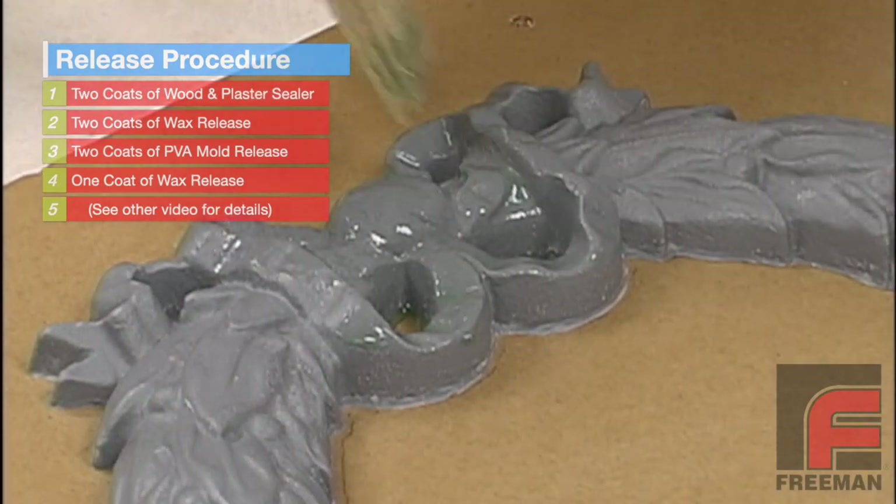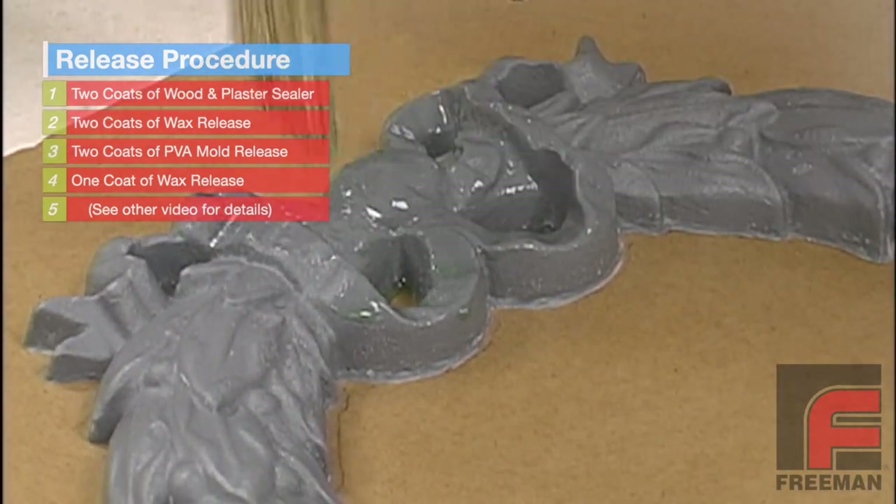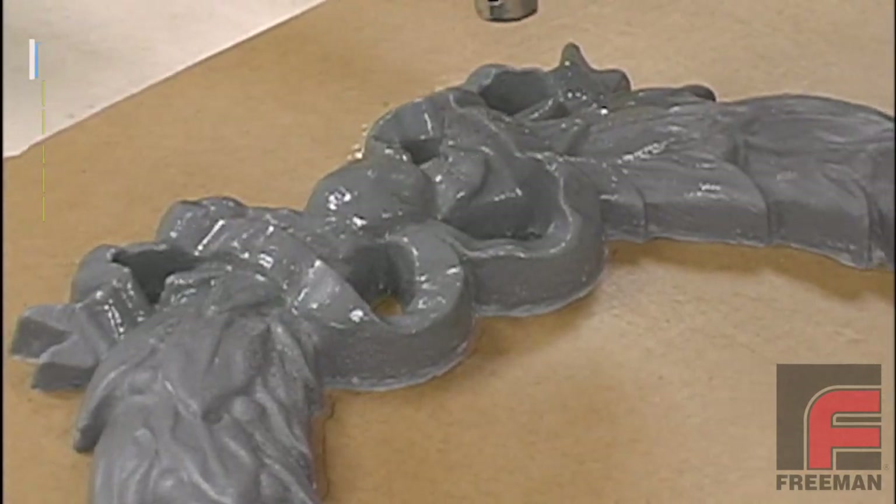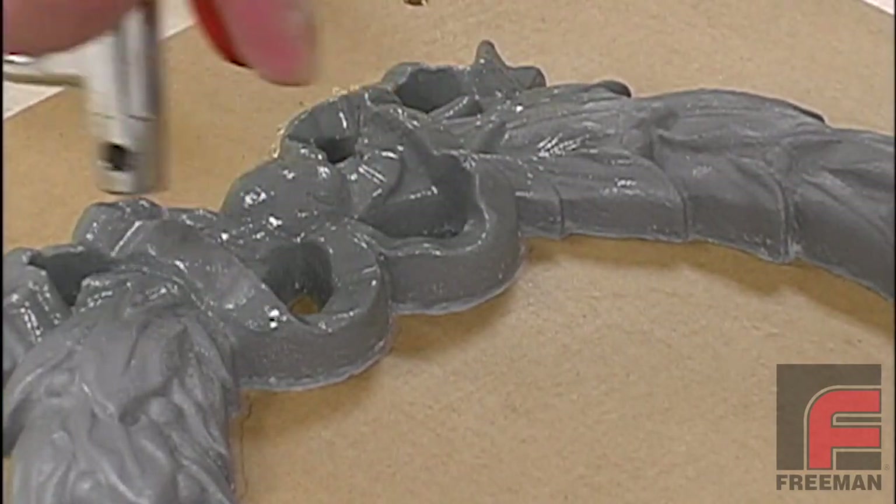Next, we apply two coats of PVA, and then a final coat of wax release. For complete instructions on proper sealing and releasing, please see our other video on this topic.